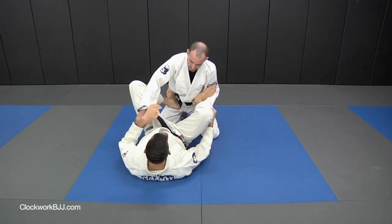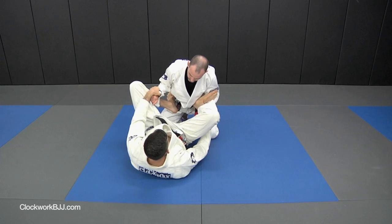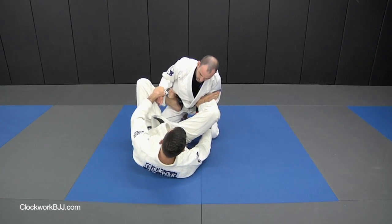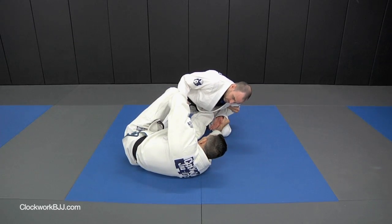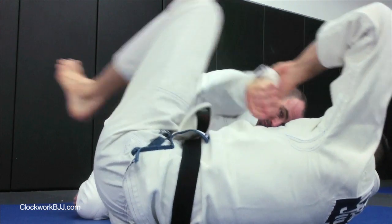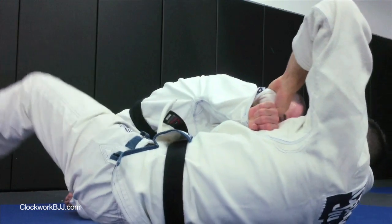A lot of times the guy's going to try to grab your pants, pull his elbow and tighten to slow this down. So I'm going to start pulling on the sleeve, push off on his hip, get all the way up on my side. I'm going to lift, break this grip, and now we're going to chop this leg down and sit up.